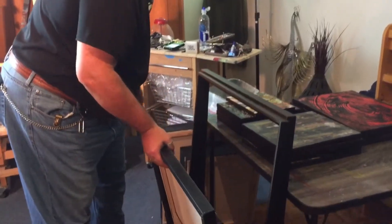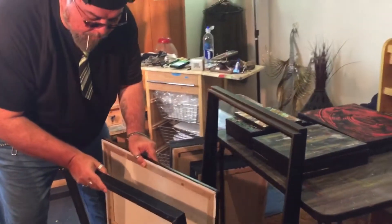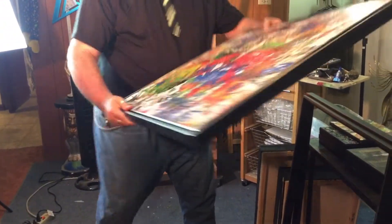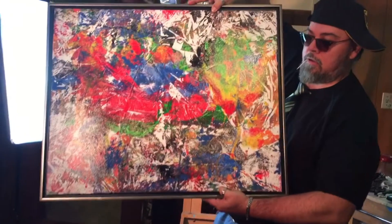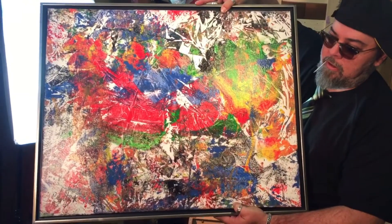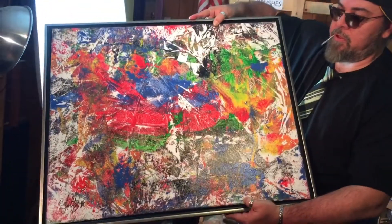I'm thinking of framing this one here — same kind of method. It just kind of seems like it needs to be framed. It's a big piece, done with plastic and paper and a lot of pull techniques. It's a big piece as well.